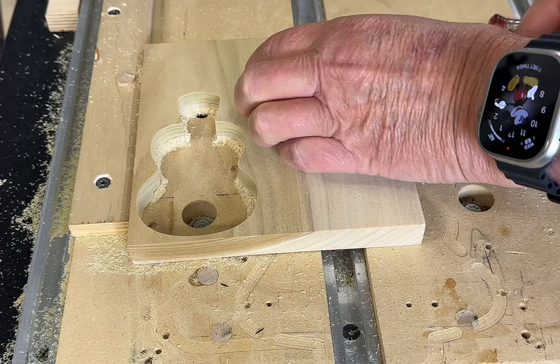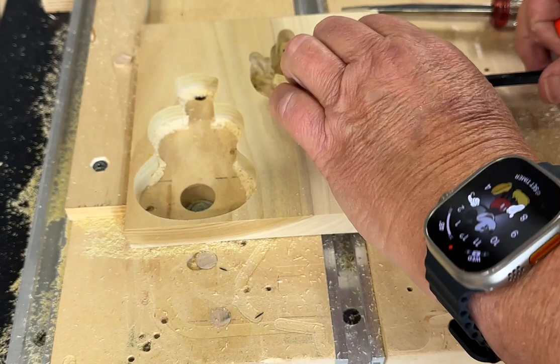Popping this paw out — that double-sided tape held muy bueno, very good! Let's take a look at what the final result looks like.